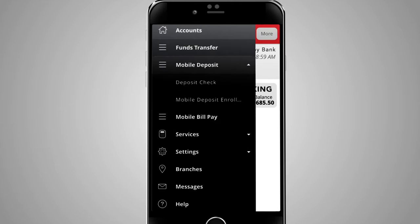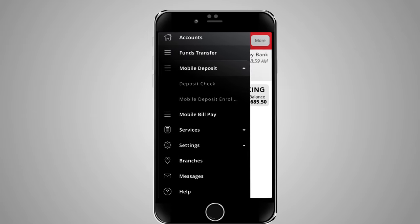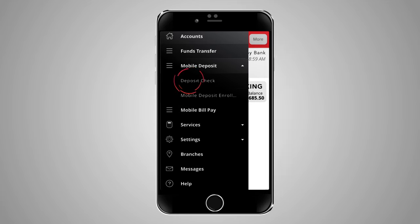If you have not yet enrolled, click Mobile Deposit Enrollment. If you have already enrolled, select Deposit Check.